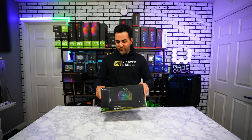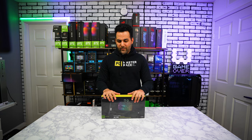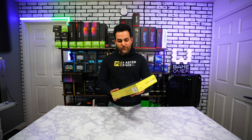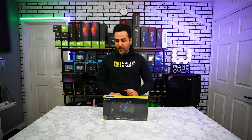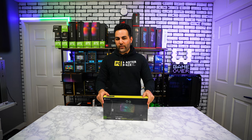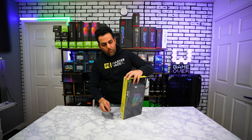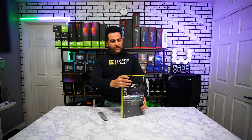I don't really consider this modding to be honest, because we're not welding anything or cutting into metal, but it is still a modding project - we're actually changing the look of this to a look that we want. So let's go ahead and open this up and see what we're working with. Let's slice this open and pull this baby out of its packaging.